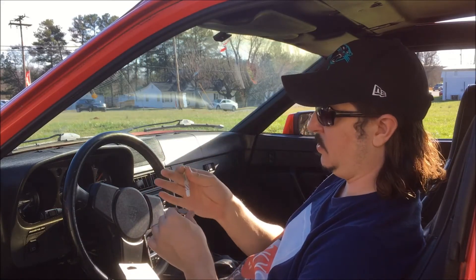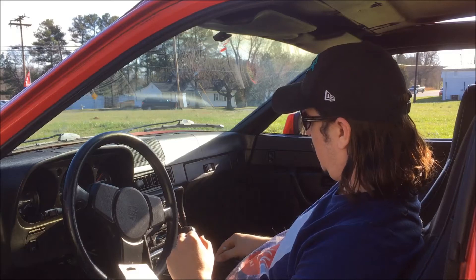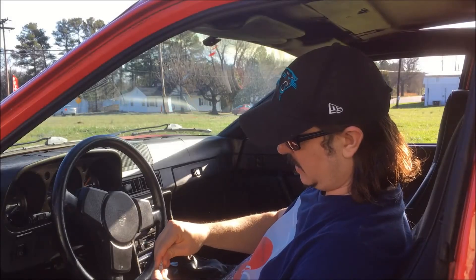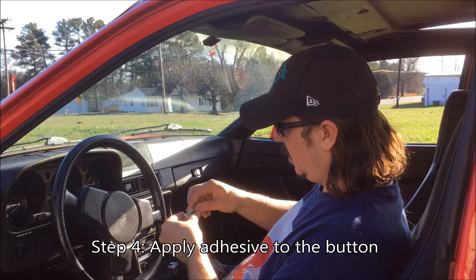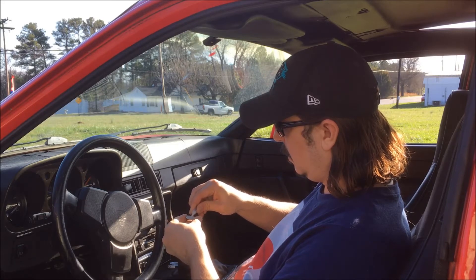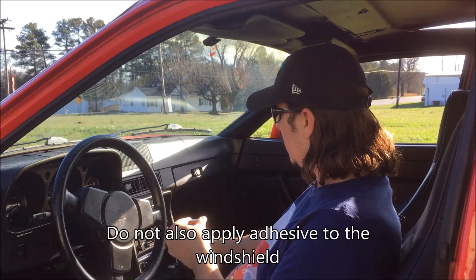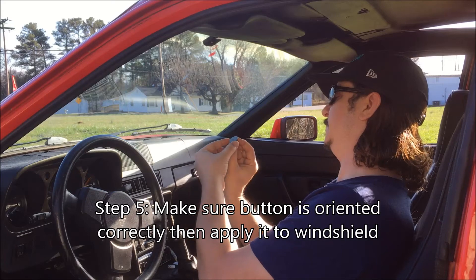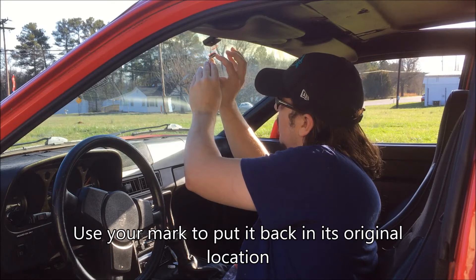Once the activator is dry I'm going to apply the adhesive and stick it on there. After two minutes I'm going to go ahead and apply my adhesive to the button — just one drop. Only apply the adhesive to the button; do not apply it to both the windshield and the button. Make sure that you have it oriented correctly, and then stick it back where the other one was.